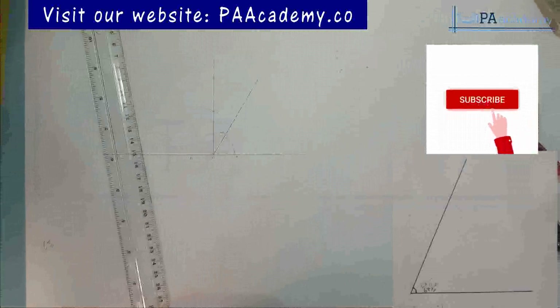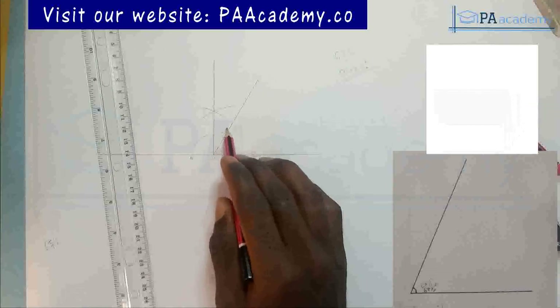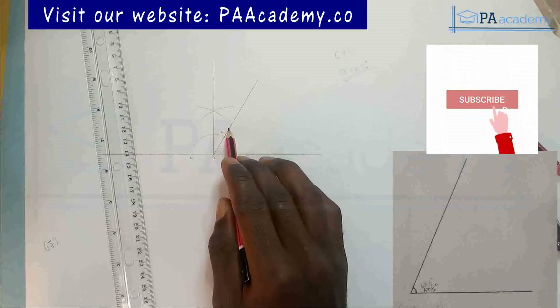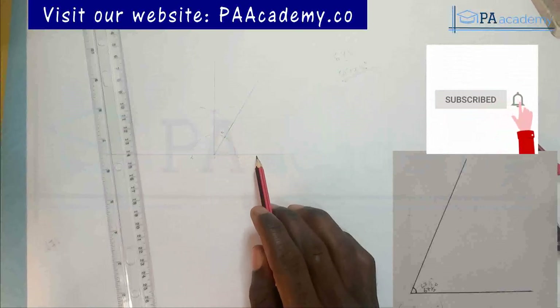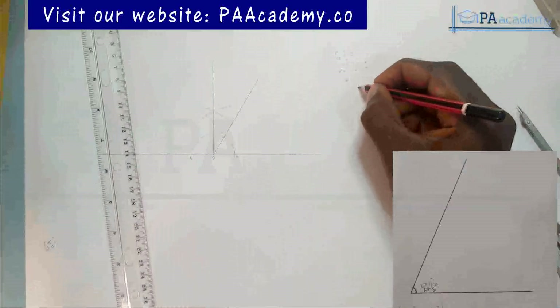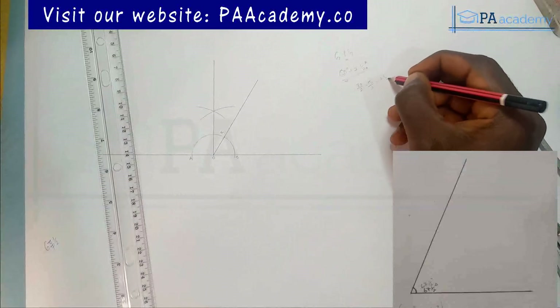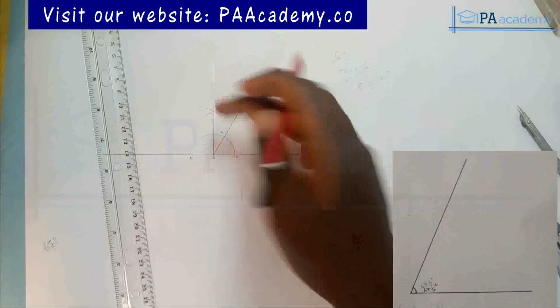With the perpendicular line now drawn, we can break this down: the angle from the perpendicular to point B is 30 degrees, and from there to point C is 60 degrees. What we are going to do is divide this 30 degrees until we get 7 and a half. So that's 30 divided by 2 — divide once to get 15, divide again to get 7 and a half. That means we are going to be bisecting this angle twice.